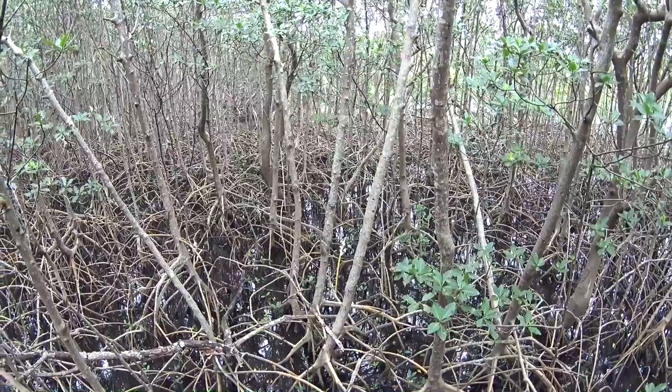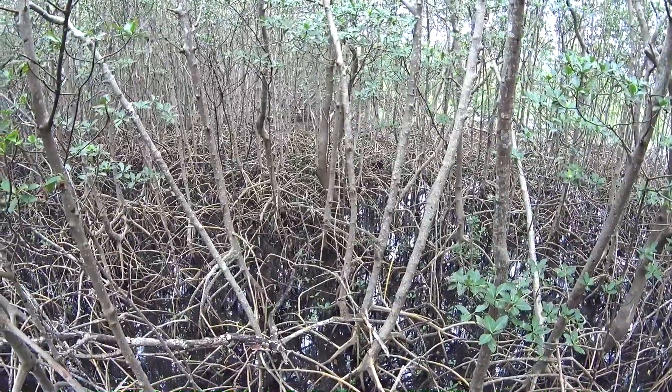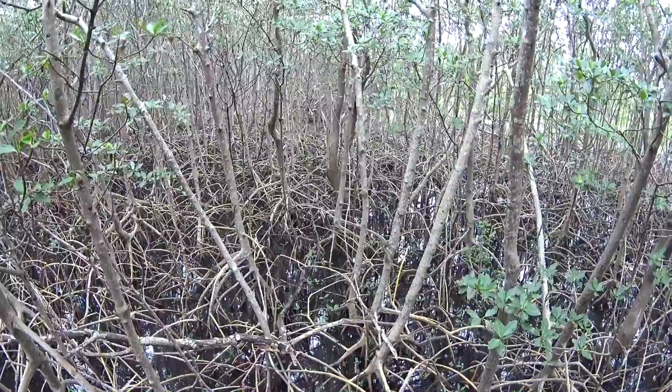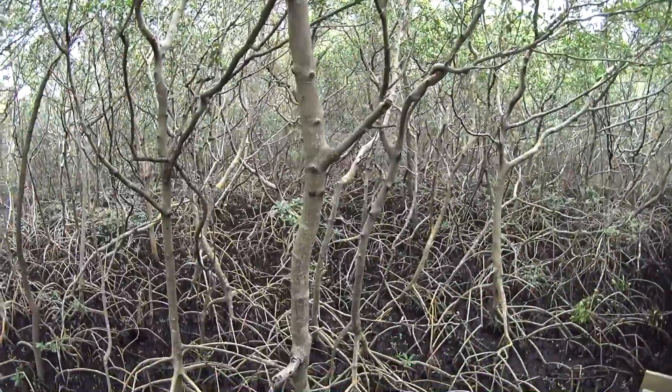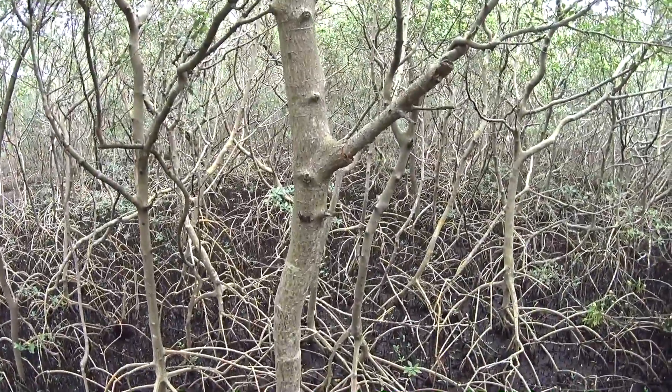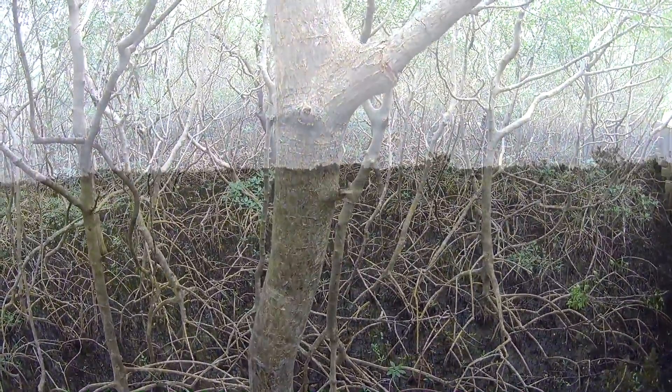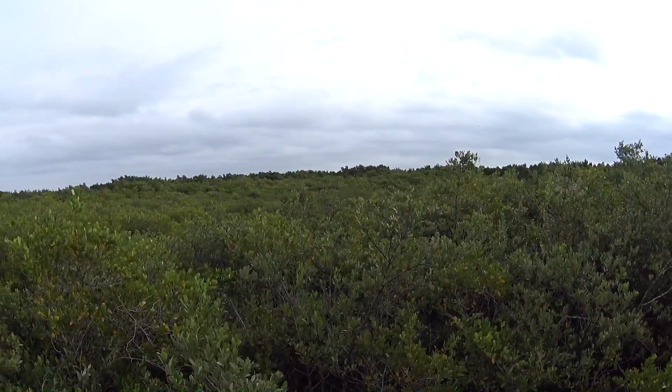Mangrove forests are among the world's most highly productive ecosystems. They provide a vital ecological role, providing habitat for a wide variety of species. In addition to providing vital nursery and feeding habitat to fishes, birds, and invertebrates, mangroves also assist in shoreline protection and stabilization.